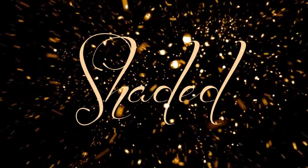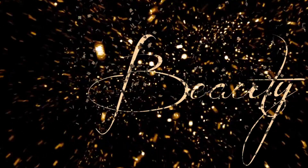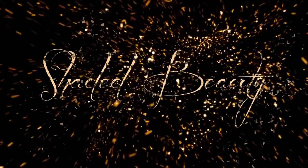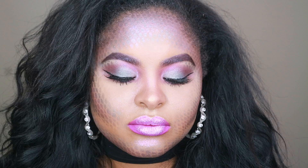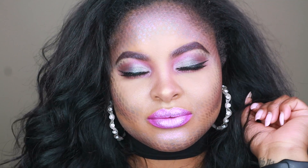Hey guys, thanks so much for joining my channel. Today is your girl Faith aka Shaded Beauty and I am going to be showing you how I got this mermaid look. Disclaimer: I am new to Halloween makeup so be nice. Alright, here we go.